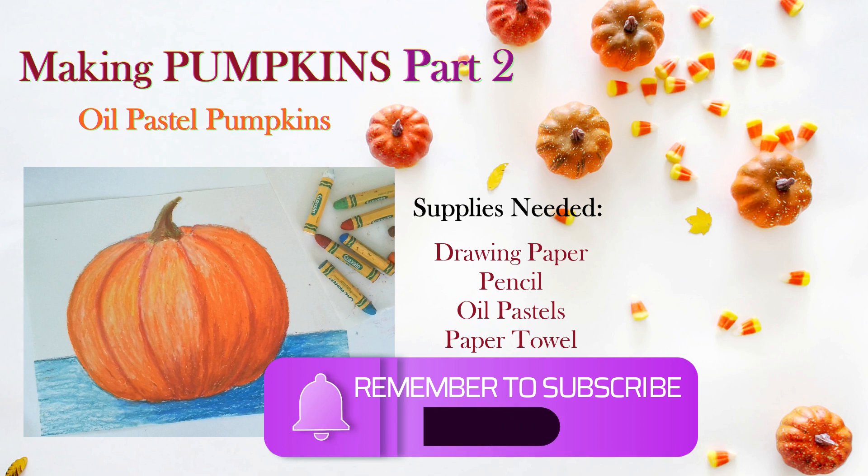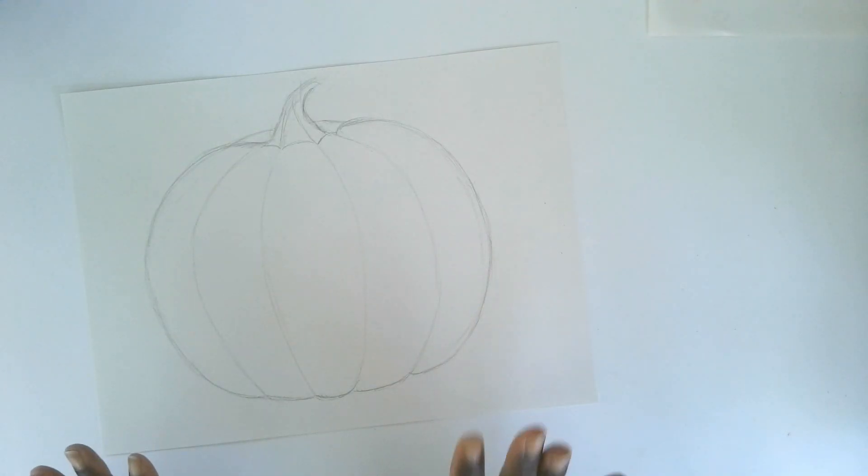Welcome to Making Pumpkins Part 2, where we are going to take our pumpkin outline drawing from Part 1 and add some color to make it look more 3D.